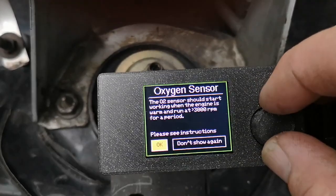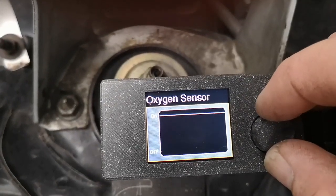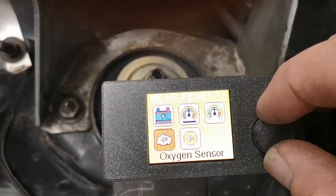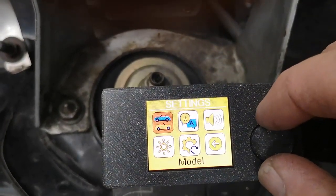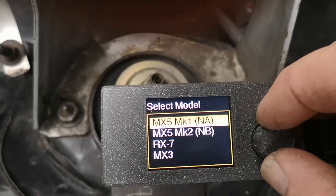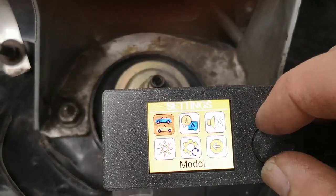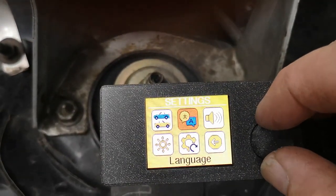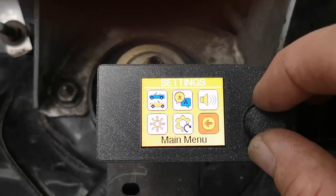The oxygen sensor option will give you a live readout while it's running, so you can see exactly what's going on with your oxygen sensor. Then this section covers all your settings — Mark One, Mark Two, RX7, MX3 — and he's going to add more to that list. There's also language, sound, brightness, and factory reset.